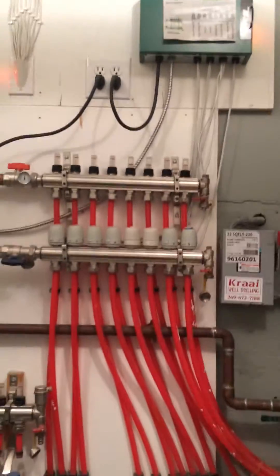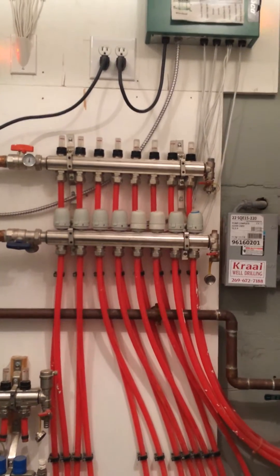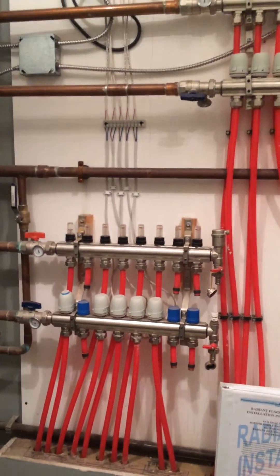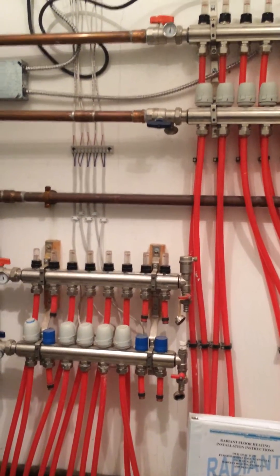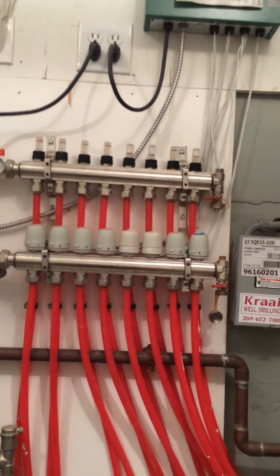I've got two sets of manifolds. There's one — you've got your ins and your outs, all of your loops. And then there's the second one. Not all of them are used, as you can see. I've got looks like three open on this manifold, and on this manifold up here, they're all used.